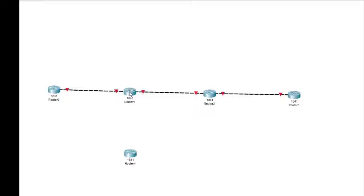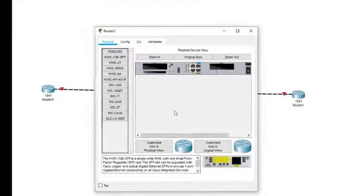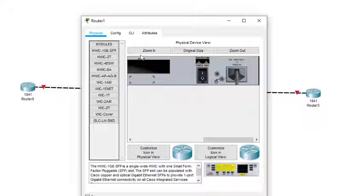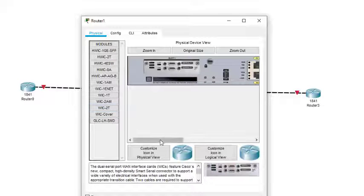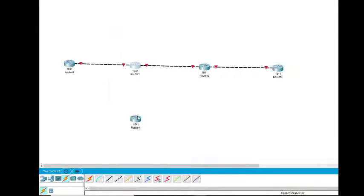We will add one serial interface to this particular router. To do this, we first turn off the router — without turning it off we cannot add any interface. We want to add a serial interface, so we just drag and click it over here. Now we have to turn on the router before coming out.